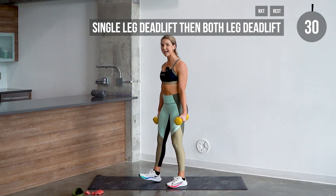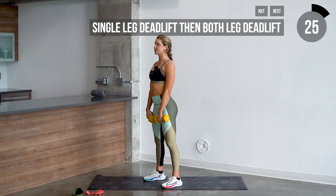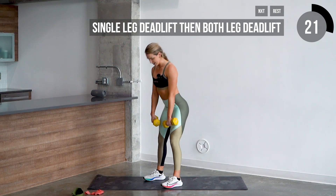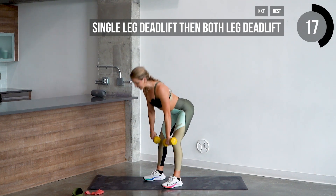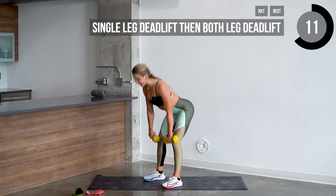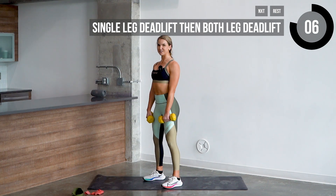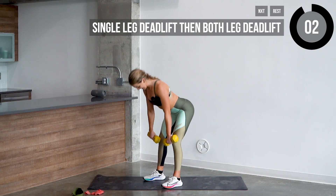Now we're going to put both feet together and use both legs at the same time. Dumbbells in front — throw the hips back. Eight reps again — one, two, sit back in those heels. Three, keep that back nice and flat, shoulders pinched back. Four, core tight. Five, six, two more — seven, and last one — eight.